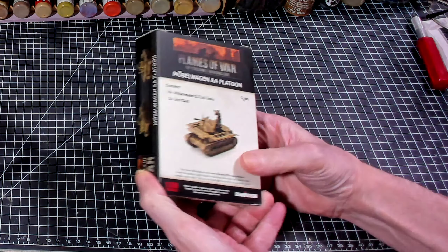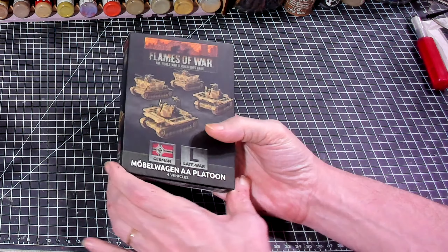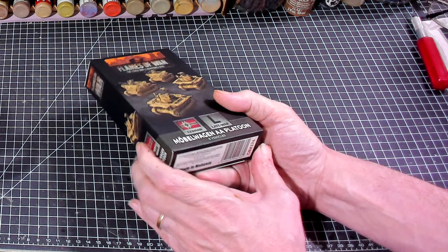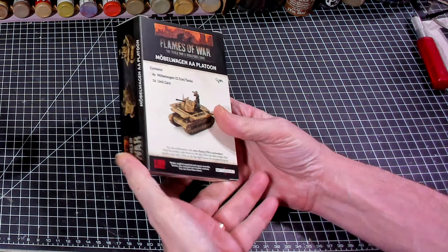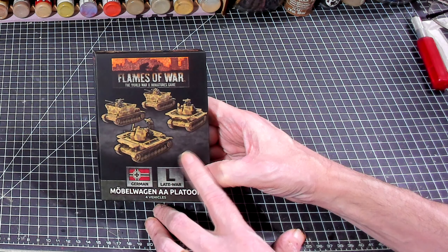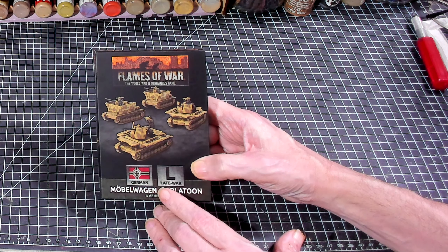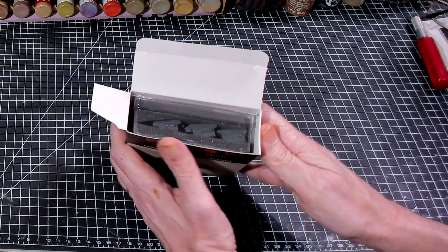It should be coming with four vehicles. Flames of War is a World War II game made by a company called Battlefront. They produce a bunch of models and miniatures in 1:100 scale, which is 15 millimeter. In this box we're going to be getting four mobile wagons and a unit card. This box is very heavy — probably a good two pounds — so I suspect it's going to be resin and metal. From what I heard through the grapevine, I do believe this box set is slowly starting to get discontinued. So get it while the getting's hot, or wait until they come out with the plastic sets. Let's go ahead and see what we get inside.